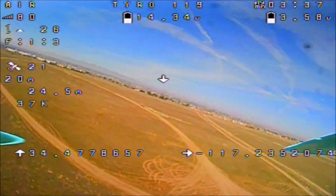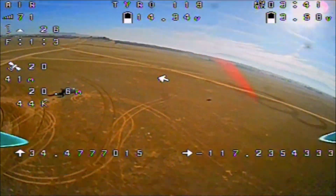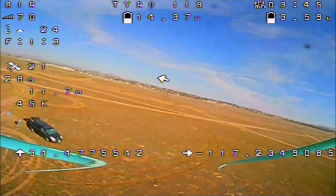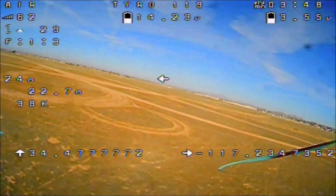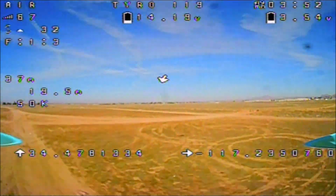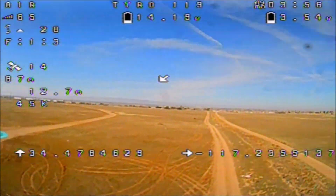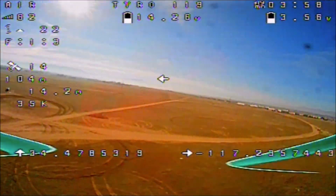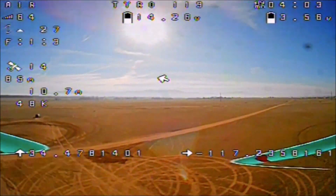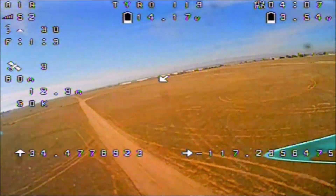It descends by itself — that is pretty cool. Hopefully it lands softly and not abruptly. There you go guys, the GPS rescue feature. Check it out: I've got less than six satellites now, so it is telling me that GPS rescue is unavailable. And now I'm back up to 14, 13 GPS satellites — pretty nice feature to have.